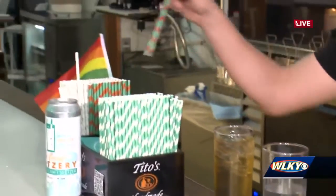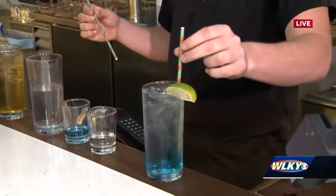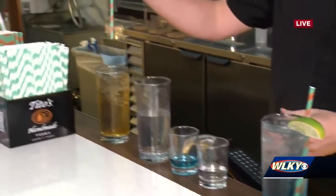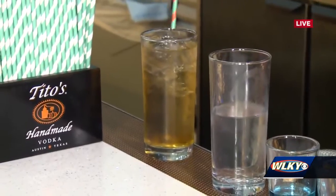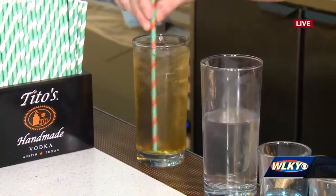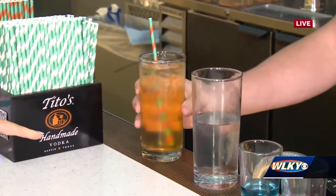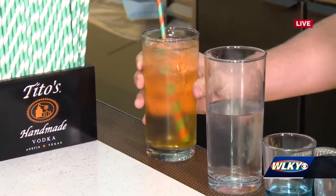And then we have special straws that kind of determine which drink is which. We have our blueberry margarita, which is a very popular cocktail — it gets our cocktail straw. And then we have our Harlow's Home, which is named after Jack Harlow, a Louisville legend, and it gets a cocktail straw as well. In that one it's going to be a lot of tropical flavors — peach, pineapple, and a lot of mango.